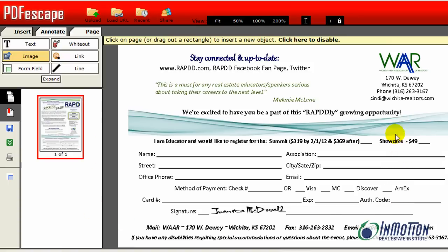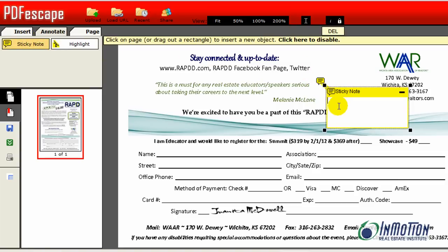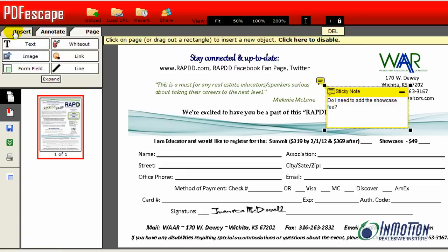Let's say I want to add a sticky note — I can give an annotation by creating a sticky note. As soon as I click on sticky note and click on the page, I'm ready to type. For example: 'Add showcase fee.' Then when I'm done I click insert, click back on text, and my sticky note stays right there.